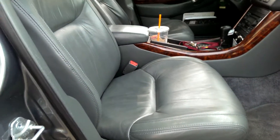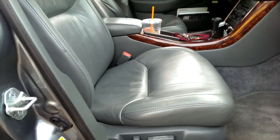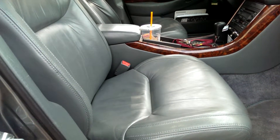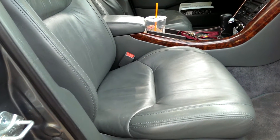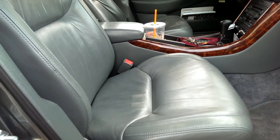Hey guys, today I thought I'd make a different type of video from what I usually make. I'm going to demonstrate the pretty easy process of cleaning and conditioning your leather seats.